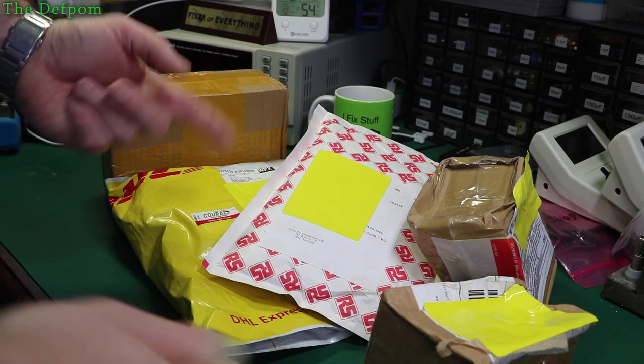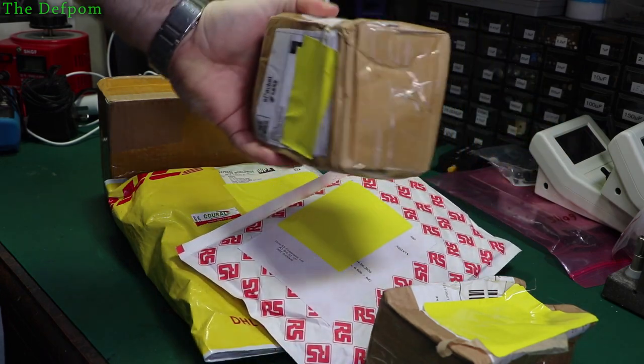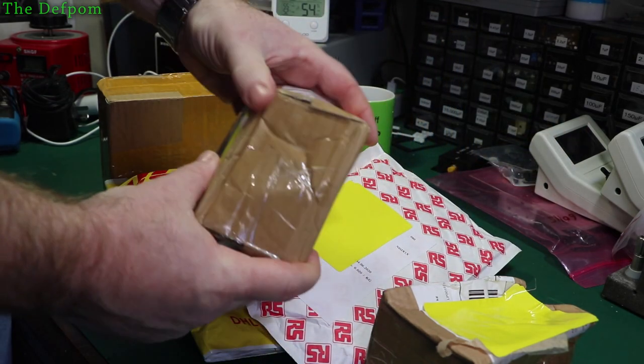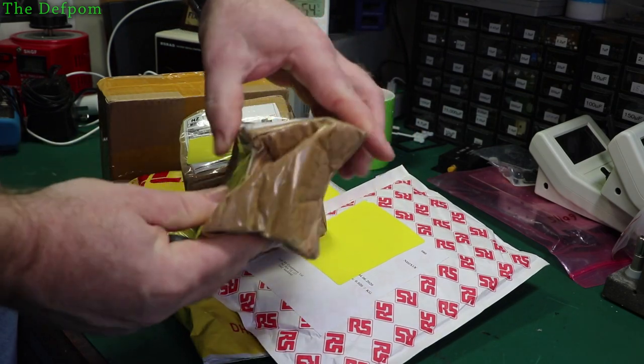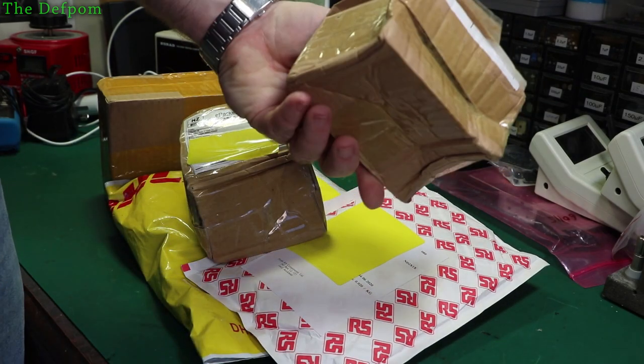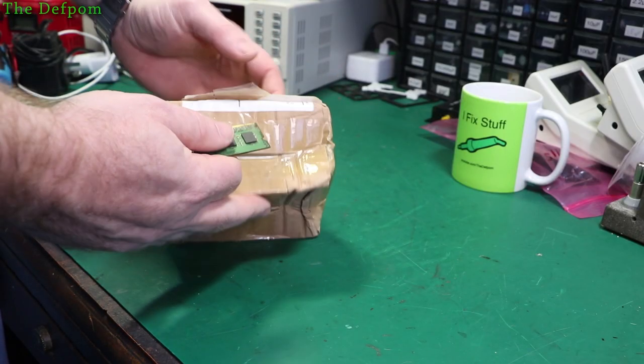It's another Mega Mailbag — make sure you stick around. I've got some review items in here. A couple of these things have been a bit trashed in the post; they look like they've been completely squashed. This one's even worse — looks like it's been run over or something. It's concerning. Let's get in here and find out how badly damaged this thing is.